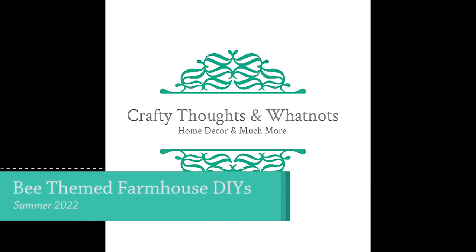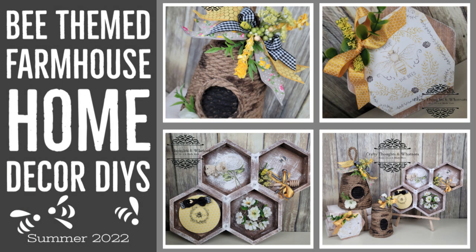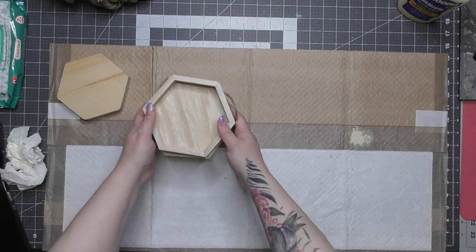Good morning everyone, this is Whitney with Crafty Thoughts and Whatnots. Today's video is bee-themed farmhouse home decor DIYs. These four little cuties were a lot of fun to make, but this video is a bit long. There's a lot of steps and a lot of info here, so let's get started.